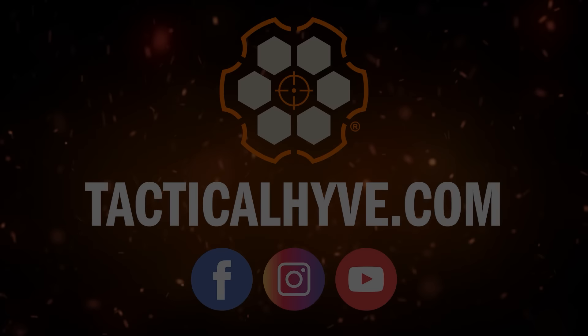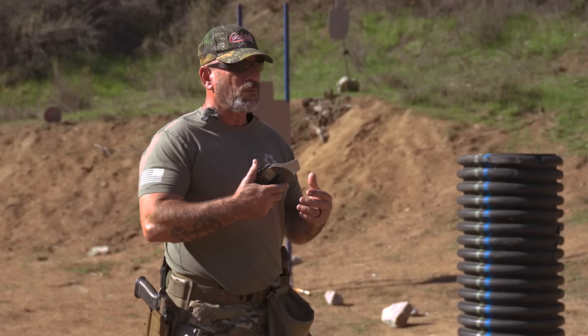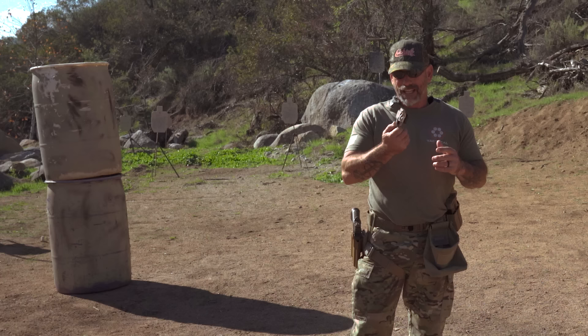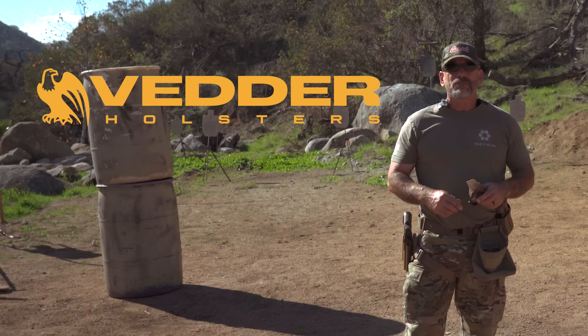Today's video is brought to you by Vettor Holsters. It's a good quality, inexpensive, American-made product. We use them for force-on-force classes. You can get them for standard makes and models of your gun. And these days, if you put a light on your pistol, you need to change your holster — they'll also do custom for your make and model and the light. Check them out in the link below.